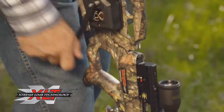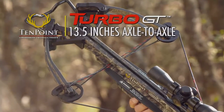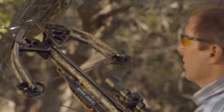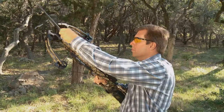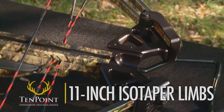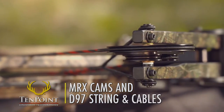The crossbow's supercharged 175-pound XLT bow assembly measures a compact 13.5 inches axle-to-axle when cocked, making it easy to handle in those tight tree stand or ground blind spots. Its fully machined aluminum riser is fitted with 11-inch isotaper limbs and powered by MRX cams and D97 string and cables.